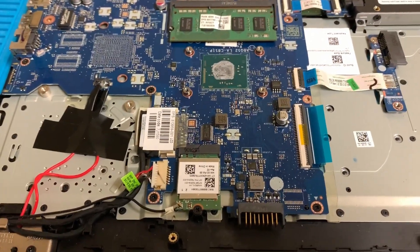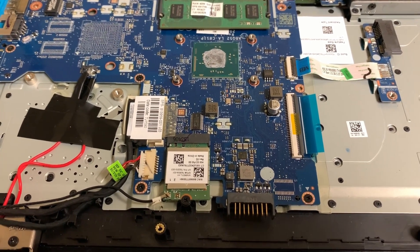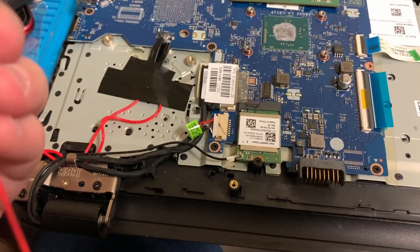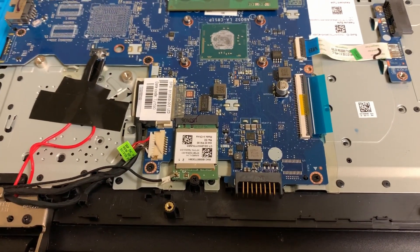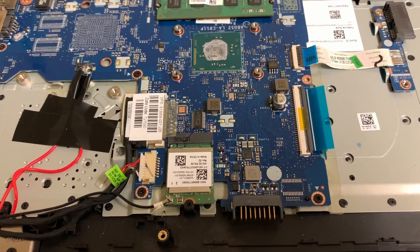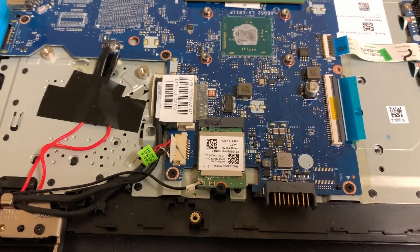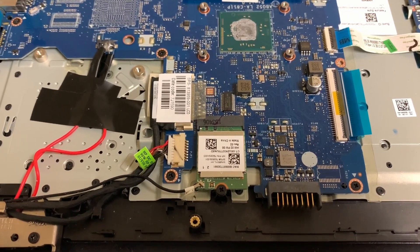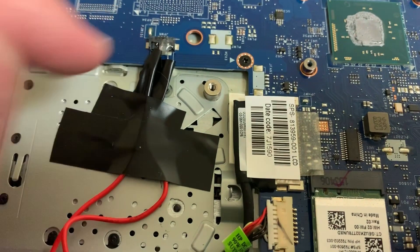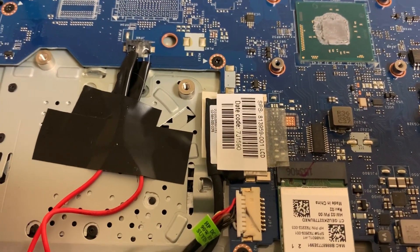Hey guys, so I've got this laptop — it's an HP 15 — and I just wanted to show you what I did here. I rigged up an external button, which I'll show you at the end of the video. This thing would not power on no matter what I did. I thought maybe the switch underneath was bad, so I ordered another switch and it still would not power on. Something in the power input of the motherboard was just not receiving signal from the switch properly.